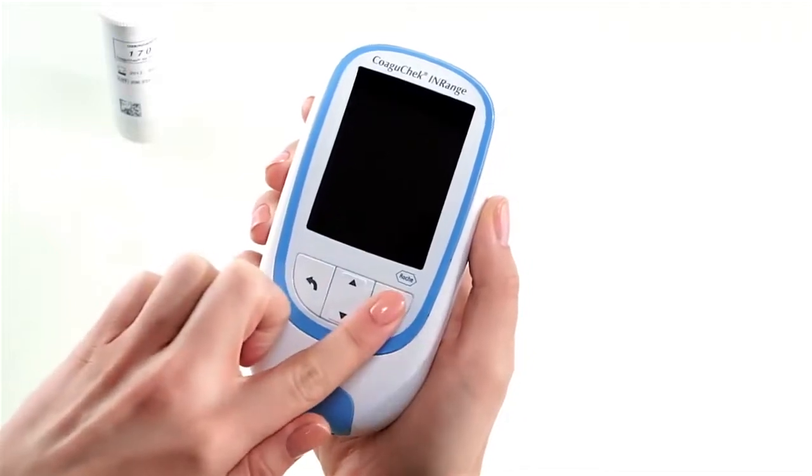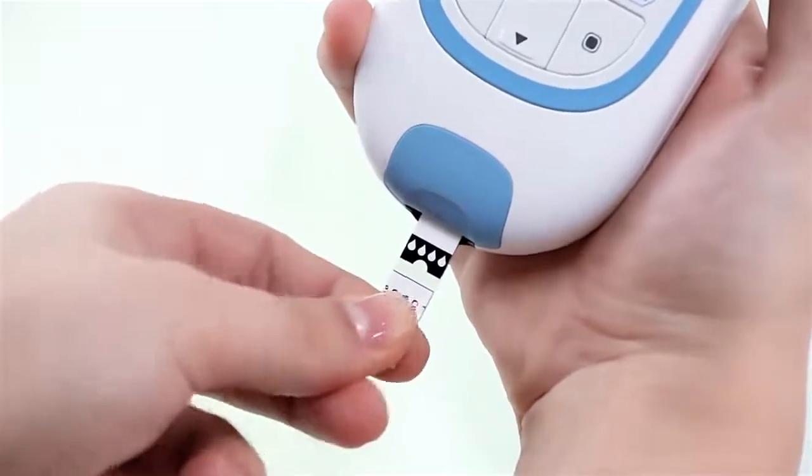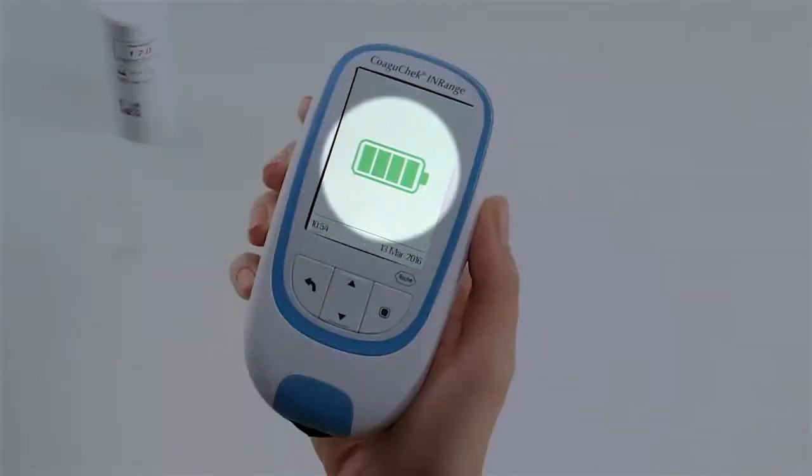Switch the meter on by pressing the enter button. Or you can insert a test strip into the meter — this will turn the COAGUCHECK INRANGE meter on and will put the meter, after start-up, into test mode directly. If the meter displays a battery low message, you can still perform up to three tests. Remember to replace the batteries as soon as possible.